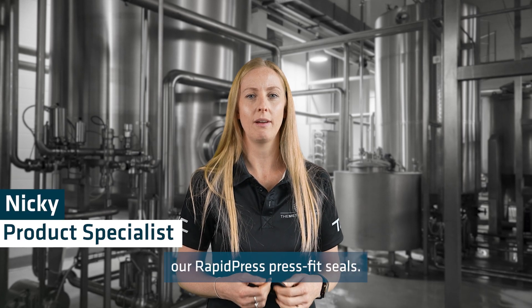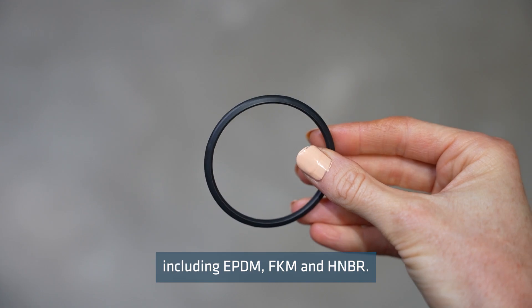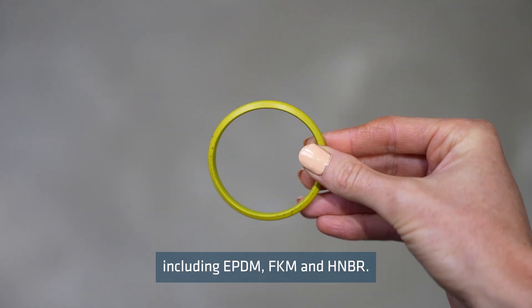Today I will be discussing our Rapid Press Press Fit Seals. Rapid Press Seals are available in various materials including EPDM, FKM and HNBR.